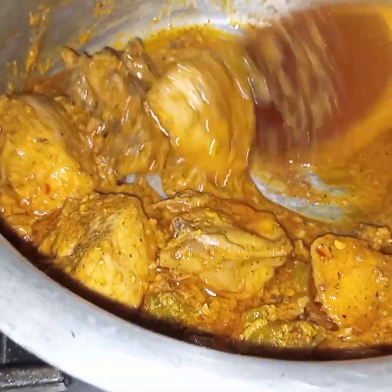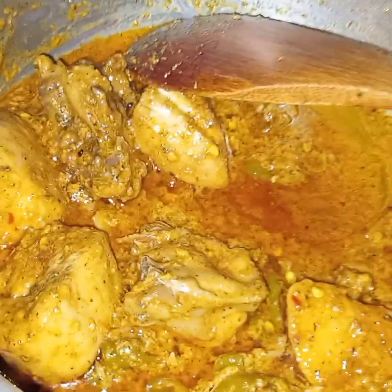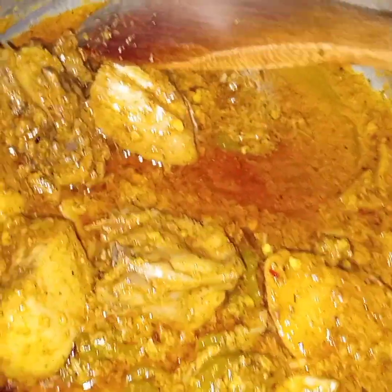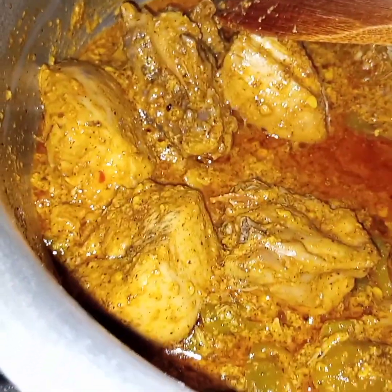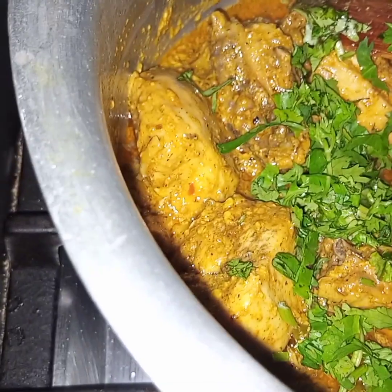Now at this stage this is done. I am turning off the flame. And now I am adding in some coriander leaves. Coriander leaves are totally optional — if you want you can add them, and if you don't want, you can skip.